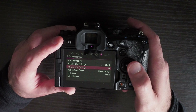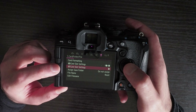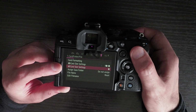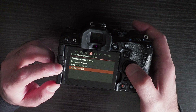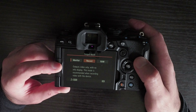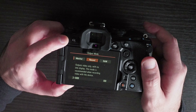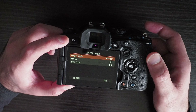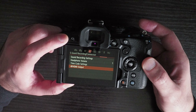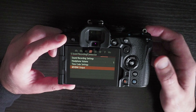Another problem with this camera is that you cannot do backup recording — you cannot record video to two cards at the same time. This is possible for photography but not for video recording, which can only save to one SD card slot at a time. The workaround is to use the HDMI output to record with an external device, giving you both an SD card recording and an external recording. However, recording to two cards is a basic feature available in many cameras, including the Panasonic GH6 and GH5 Mark II.